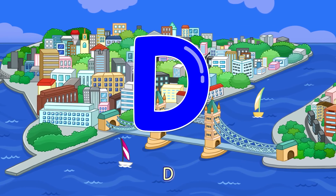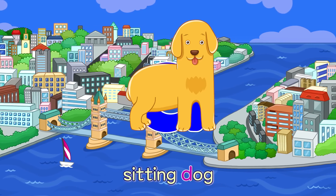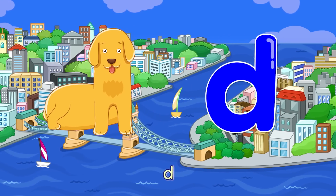D. Half Moon Dolphin — D. Sitting Dog — D.